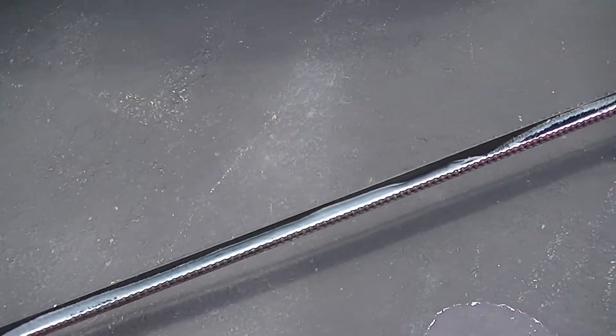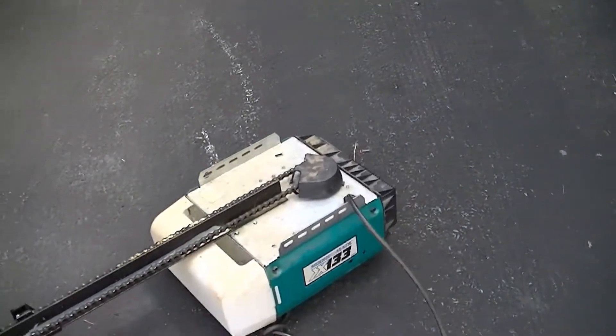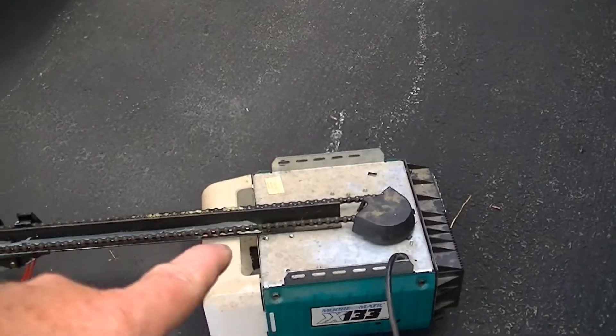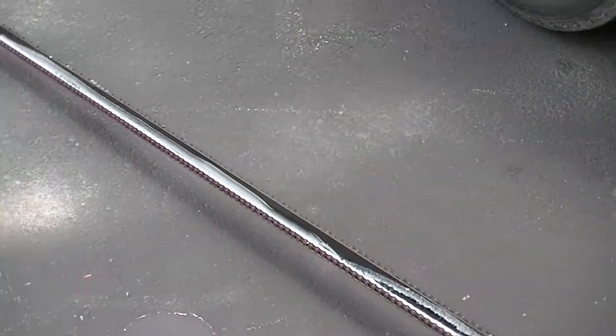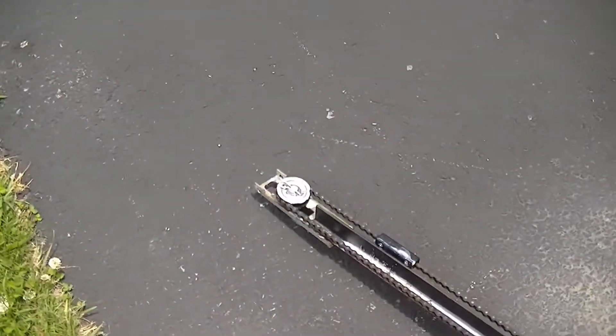Also make sure that you unplug the unit. Now that you've got the old unit out laying on the ground, take a moment and look at it. On this unit, that bar right there is a solid piece of bar. On the new unit I bought, it'll be in two-foot sections or so — I'll have to put them all together, but they all kind of work the same.